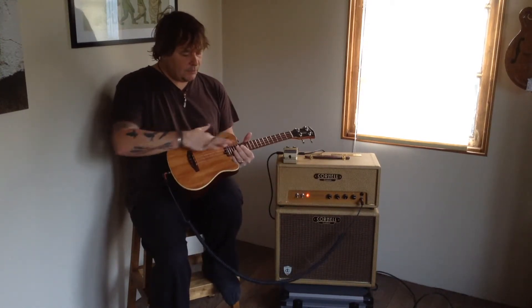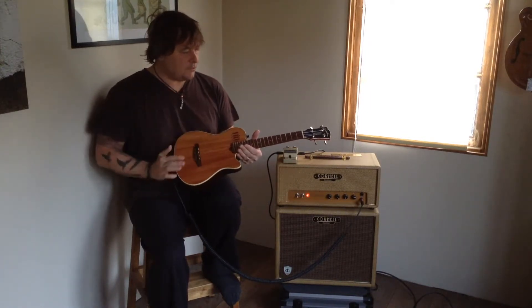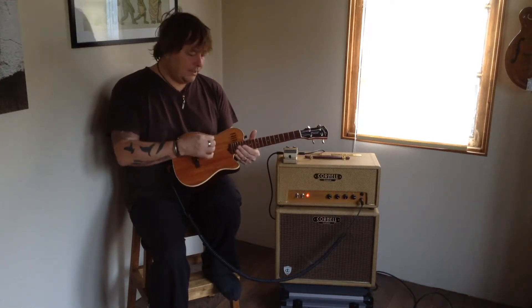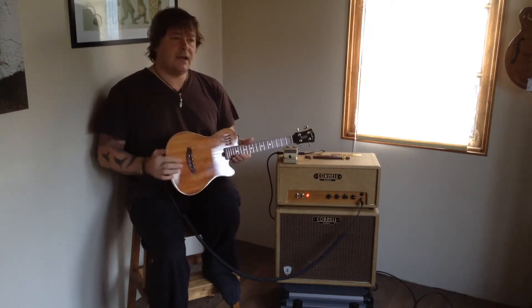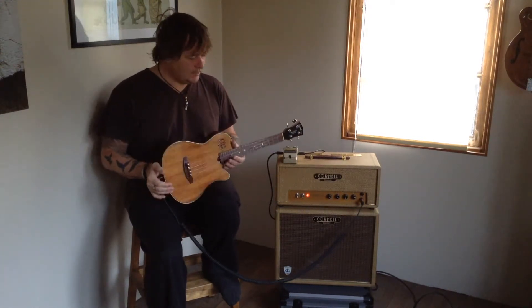The in-built acoustic preamp is the standard Godin setup with volume, bass, middle, and treble. I have mine set almost flat, but with a little bit of mid-EQ cut. The volume I always have just under four, so that gives me that one louder that all musicians obviously need.